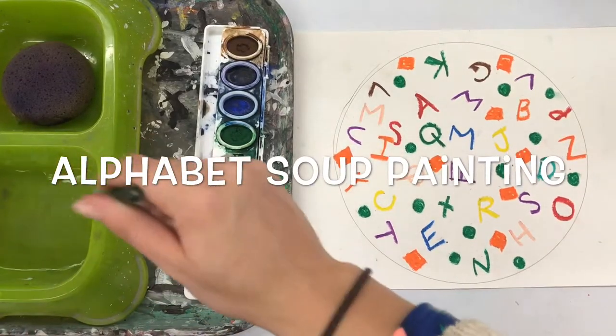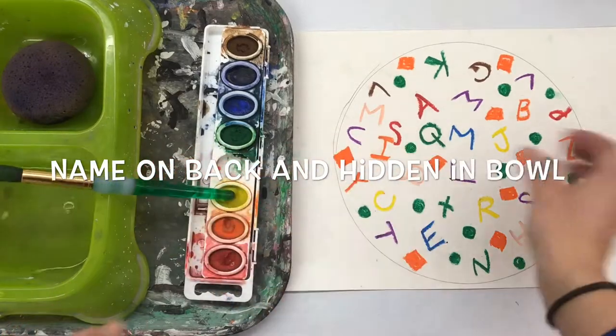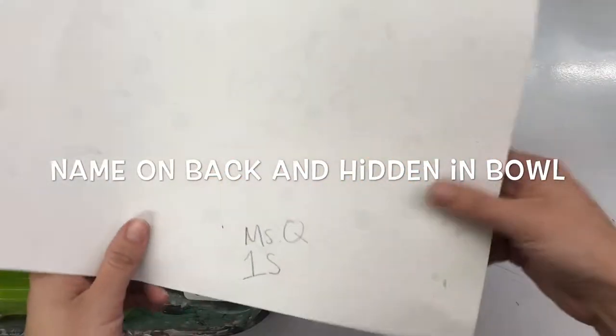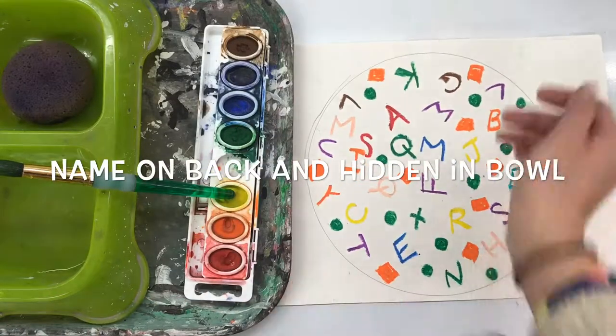Hello, my most amazing and awesome artists. Today we're continuing on our alphabet soups. We are going to be painting that soup and filling our bowl today. You need to make sure that your name is on the back as well as hidden in your bowl of alphabet soup.